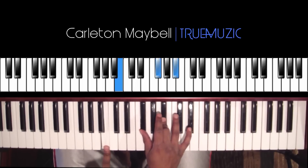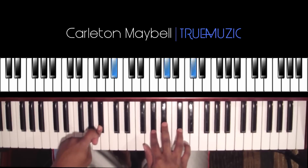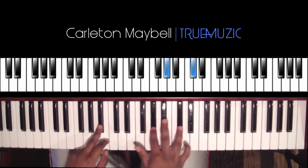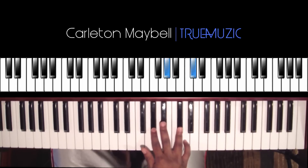After you hit that a few times, you're going to go right here. Your right hand is going to hit an A flat and a D flat, and your left hand is going to hit a B flat in the bass.